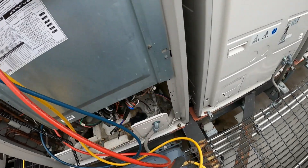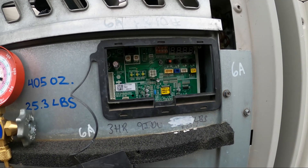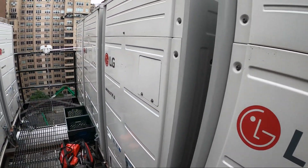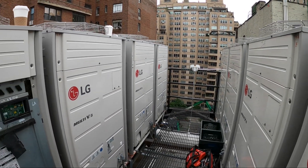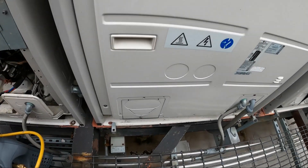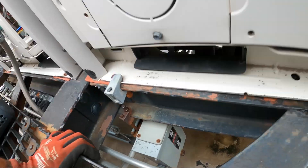So let's begin by turning the power back on and we're going to flip the dip switch to put it in a different function. Just a quick note: this is an LG Multi-V4 system and the same applies for the LG Multi-V5 system. We're going to start by turning the power on — that's on. We don't want this thing to start.